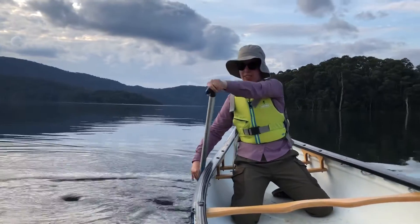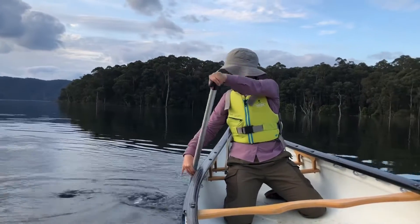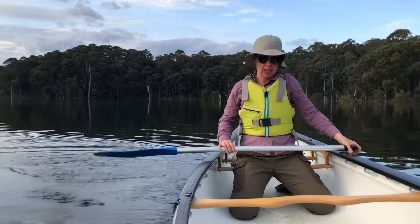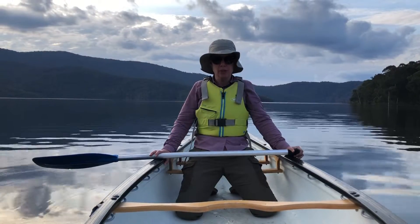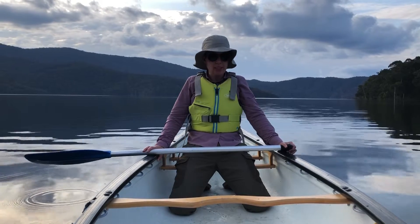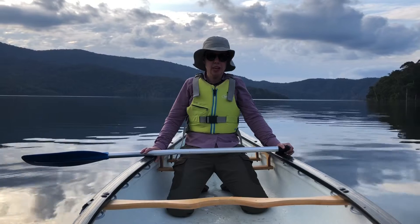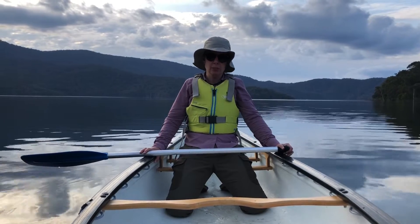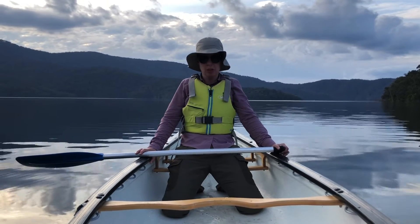You can see in the video that it is turning my boat towards the side I'm paddling on. And that is how you perform a J stroke — it is one of the more efficient ways of steering your canoe. It is typically only done by the stern paddler if you're going tandem. If you're in a solo canoe, you'll perform this stroke pretty regularly.